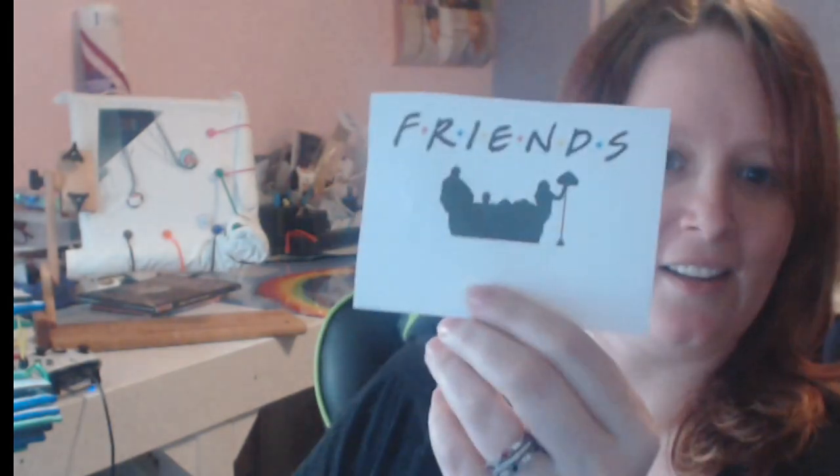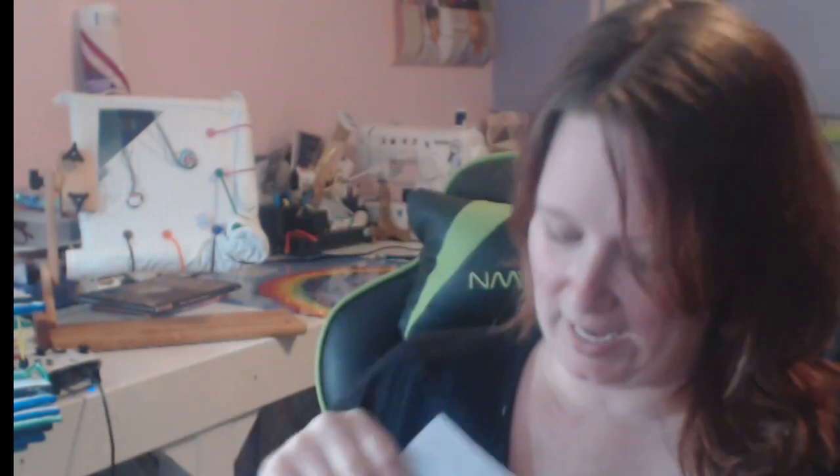Then I'm doing another present for one of our friends — fittingly it is the Friends logo. I got this off Etsy from Dots and Spots Shop. I have a whole bunch of black floss for a lot of it. Inspired by Friends, Dots and Spots.